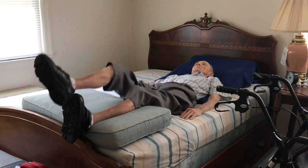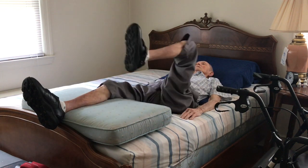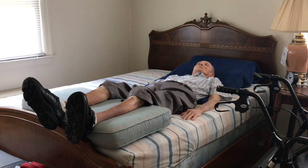One, two, seven, eight. If eight is all you can do on those exercises, that'll be fine to start out with. But you may want to add to 12 over time.